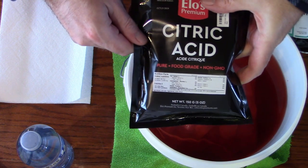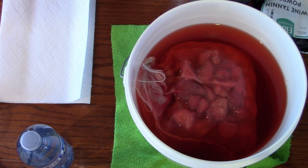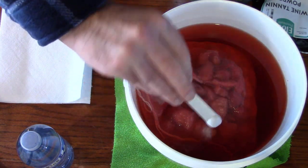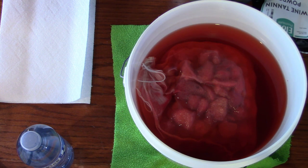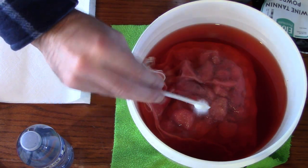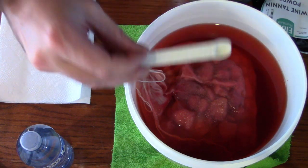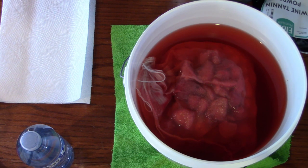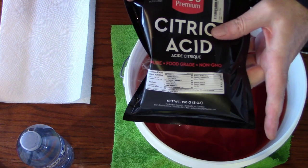To this I'll be adding a quarter teaspoon of citric acid. Why? Citric acid is the predominant acid in a ripe strawberry. Since we are diluting the strawberries with water, we are also diluting the acid-to-sugar ratio, so to make up for that I'm going to add a quarter teaspoon. I'm using an eighth-teaspoon measure — I added two of those, making a quarter teaspoon of citric acid.